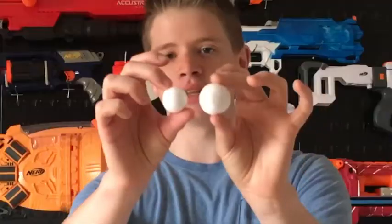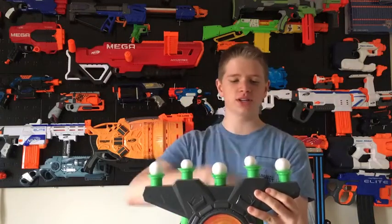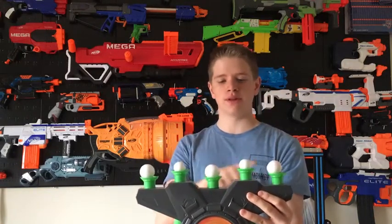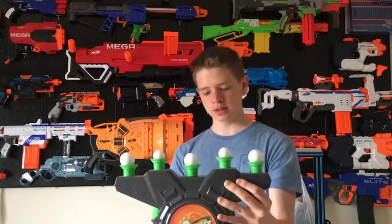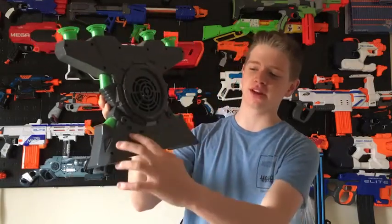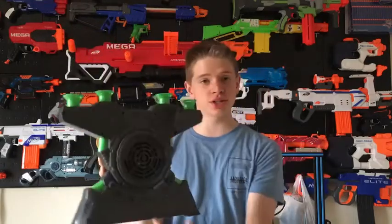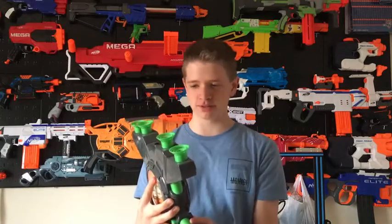It comes with 12 balls — six big ones and six little ones. It takes five on top, so you can put them in different combinations. I like three big ones and two little ones. It takes four C batteries which go in the back — just undo two screws, pop that off, install your four C batteries. The switch to turn it on is back here; once you turn that on it starts up and the balls will start floating.